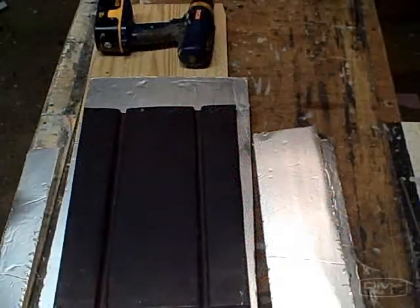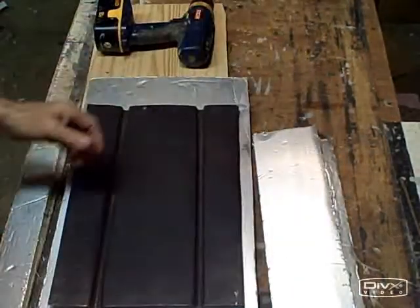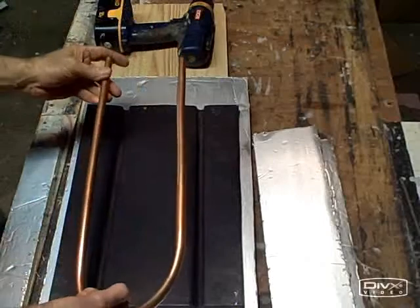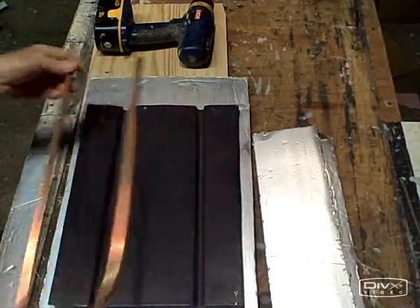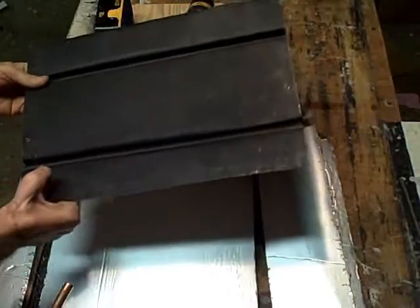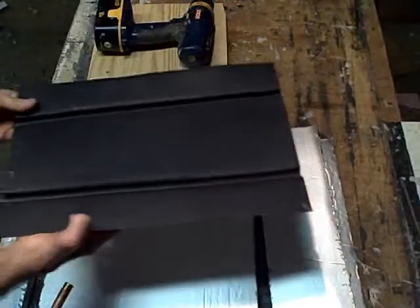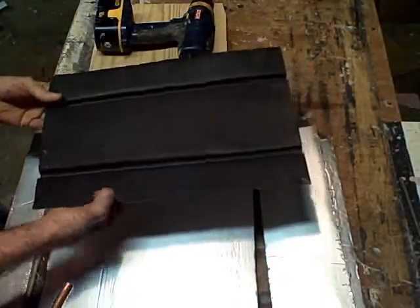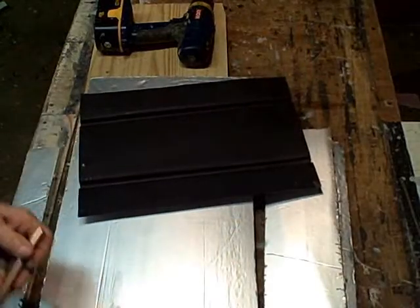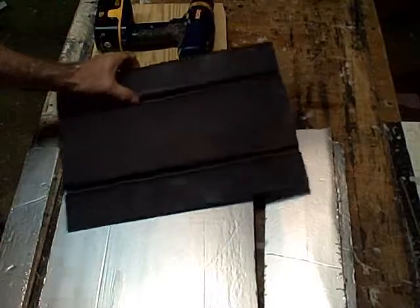We've finished with the hard part of our collector. We've made our absorber plate and we've made our flow tube. Your actual absorber plate will use two absorber plates that are 20 inches wide, as opposed to 16 inches wide. You'll be using two of them and they'll be 8 feet long. Your flow tube is going to be 60 feet long. This demo is just being used for demonstration purposes.